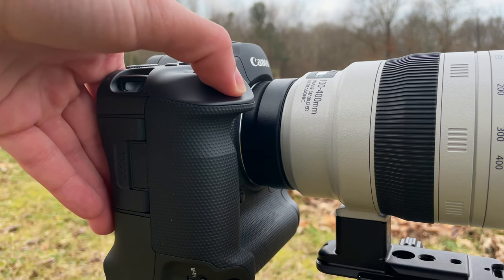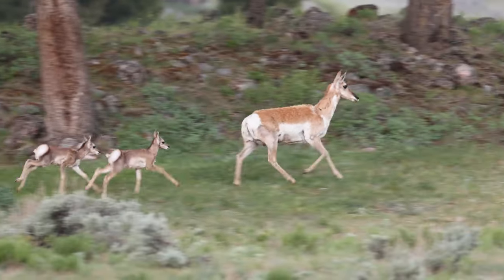Rolling shutter is mainly a problem with electronic shutters, though it can still happen with mechanical shutters. Because this camera has a stacked sensor, with both mechanical and electronic shutter that rolling shutter effect is greatly reduced on the R3, which is really nice. If you're shooting birds in flight or fast-moving running animals, any rolling shutter effects you might have are going to be very reduced by the stacked sensor.